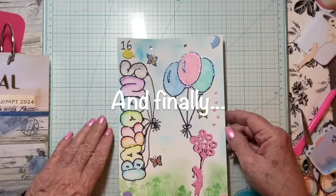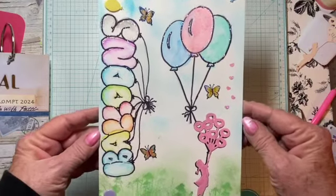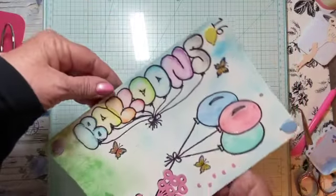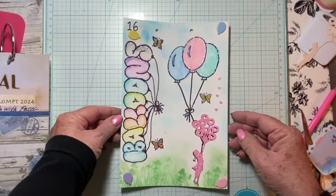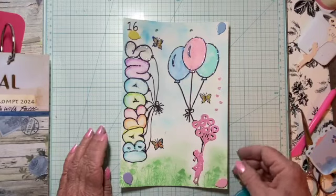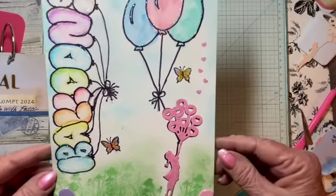So my stickles aren't quite dry yet, but this is my rendition. I've written balloons out in the old-fashioned balloon lettering like we used to do when we were kids. I added some balloons, some stickles, a few butterflies, and I did a die cut here with a little girl with heart balloons, with the little hearts coming out.